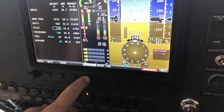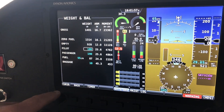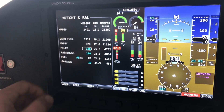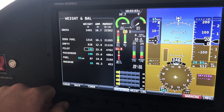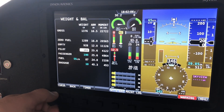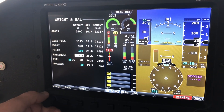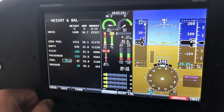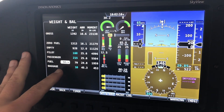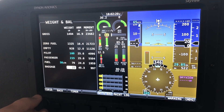Up pops a weight and balance screen. We see that the left-hand knob is on cursor, so that's what we want. We'll set the pilot at 160. Passenger weight is 215. Fuel we had set at 50 liters — we measured 50 liters, so we'll use 50. And baggage, we're going to have 25 pounds of bags.